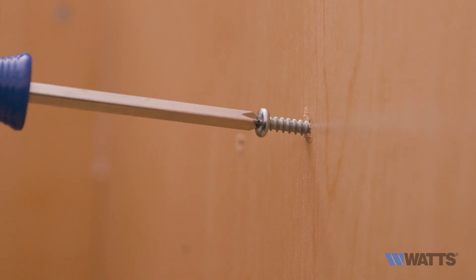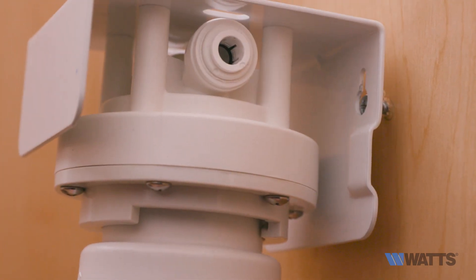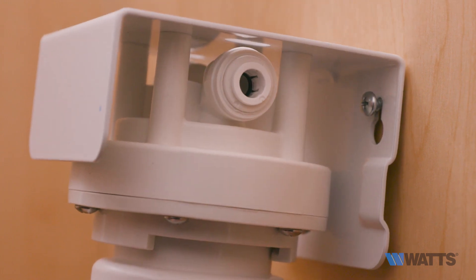Next, insert your mounting screws into the wall with a screwdriver or drill, leaving approximately three-eighths of an inch to slide the mounting bracket onto the mounting screws.